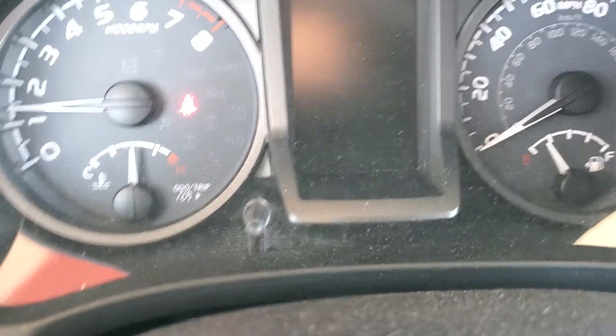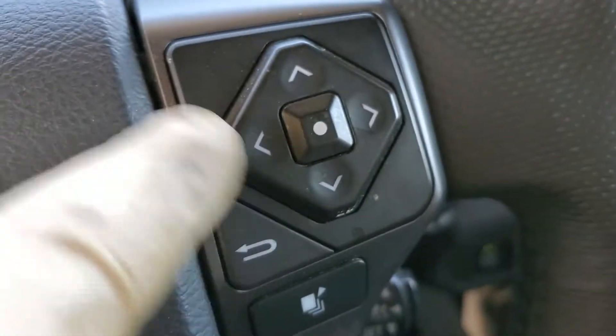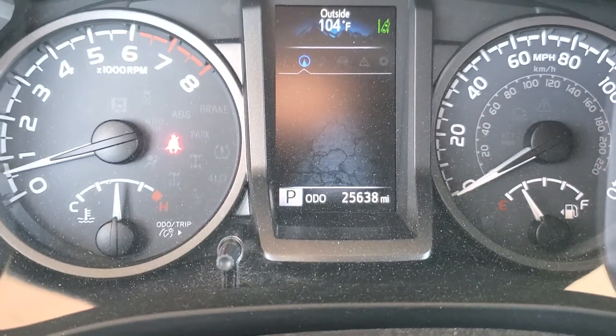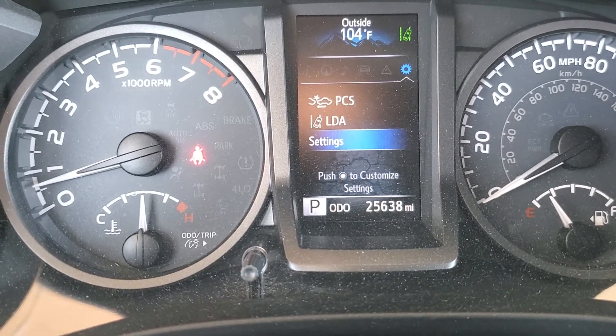Go ahead and just start the truck, then come down here and use these buttons. Come up here and push over until you get to the gear icon — it's already on setting.